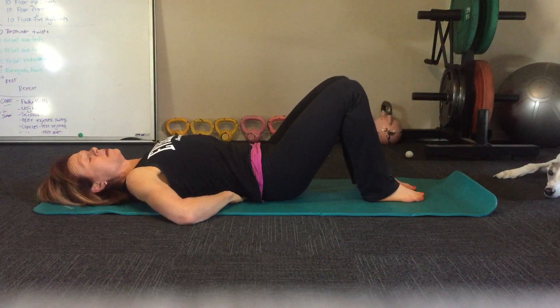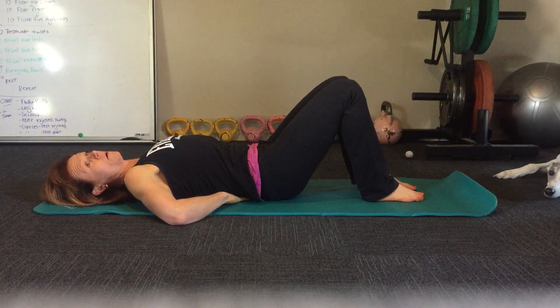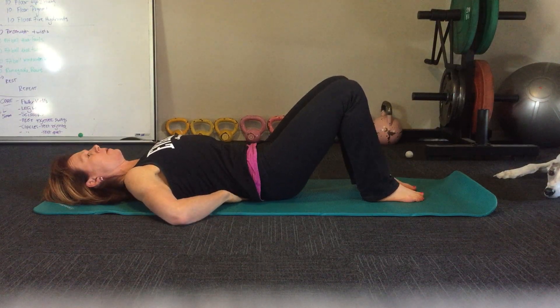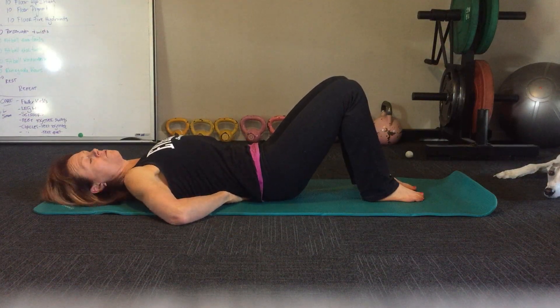We're going to do Dead Bugs Legs next. Just put your fingers underneath the curve of your lower back, in that lumbar spine region, and apply enough pressure with your abdominal muscles to just gently squeeze your fingers.